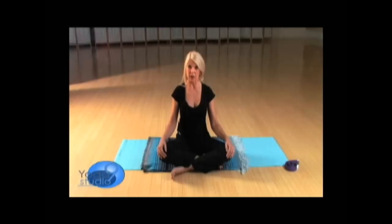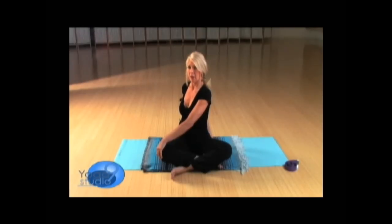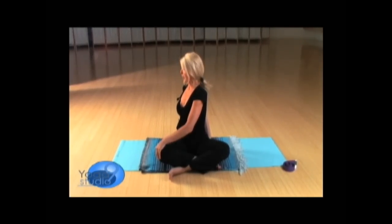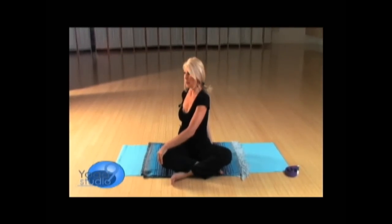Begin with a gentle twist by bringing your left hand to your right knee, and taking your right hand as far around to your left side, as close to your body as possible. Pull the lower belly in, take a big breath, and on your exhalation, pull on the knee. If your back is really tight, you might want to go very slow.